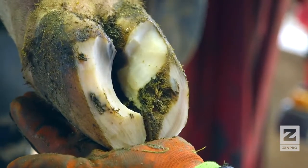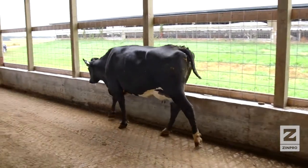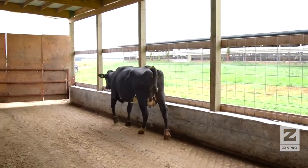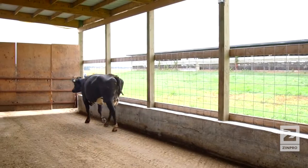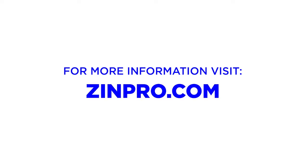We've now returned the claw to its correct shape and restored normal weight distribution within the claw. Correct functional claw trimming will improve productivity and animal well-being. For more information on Zinpro Performance Minerals and hoof trimming, contact your Zinpro representative or visit Zinpro.com.